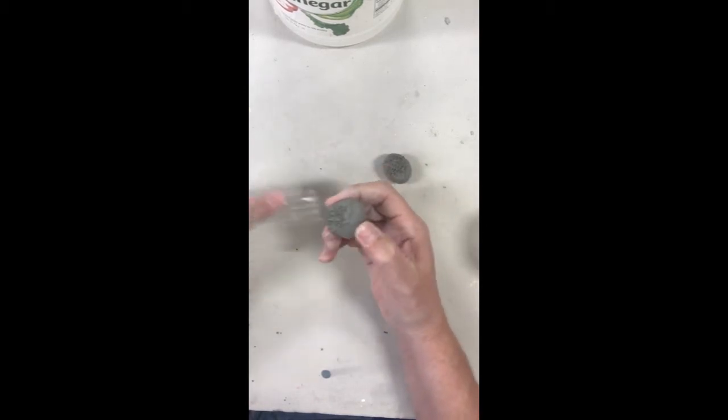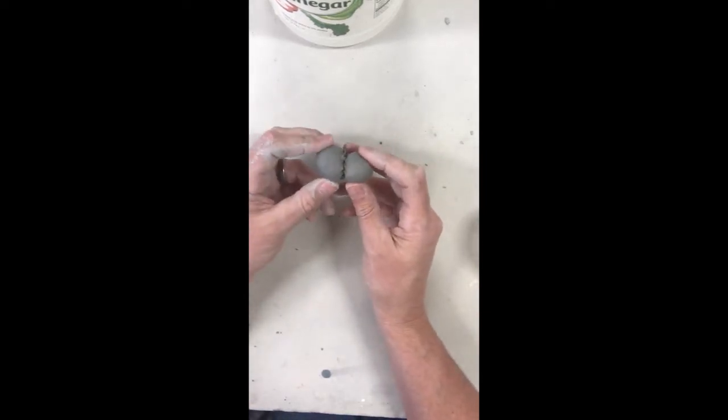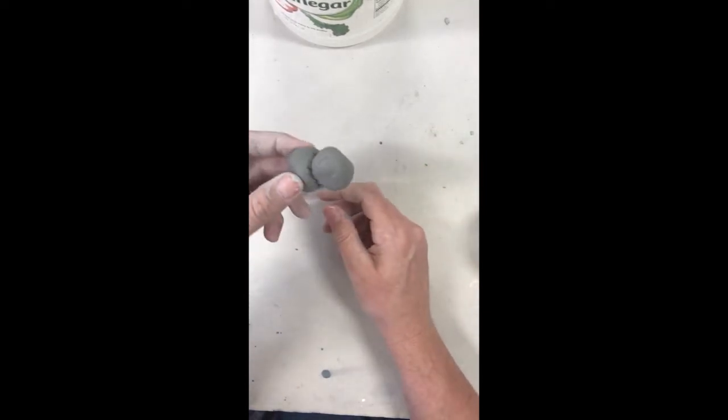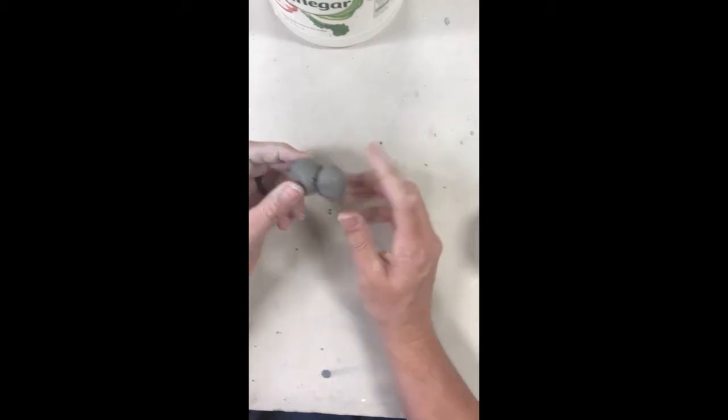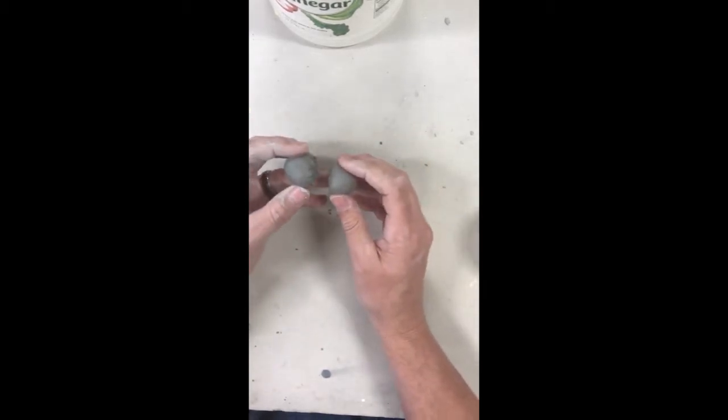I'm going to join these two little balls of clay together. The cool part about clay right now is it's really soft and kind of sticky, so if we put these two together it's going to stay together as we speak. But when this clay dries it's going to fall apart. You want to add some moisture to the clay to help bind and hold it together.